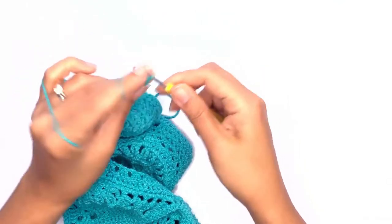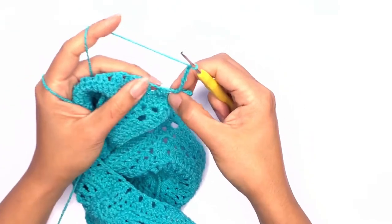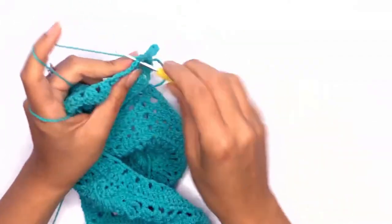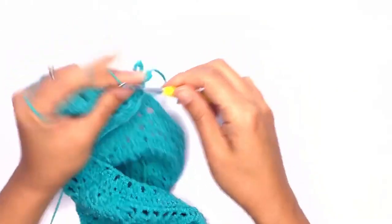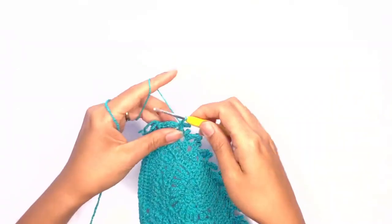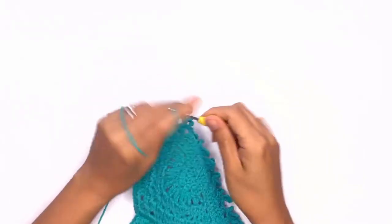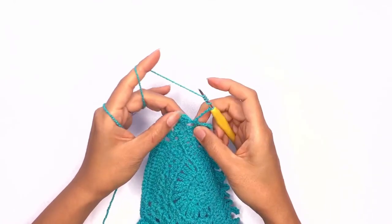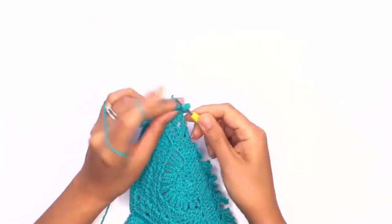Single crochet into the next stitch and repeat this pattern all the way across. On our last loop, work five chains, yarn over four times, and on that last stitch work a triple treble stitch.